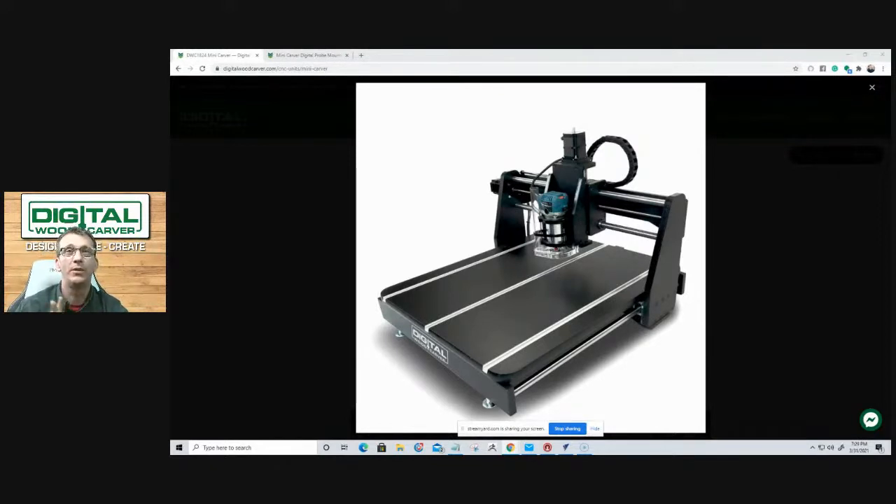I was so excited a couple of years back when we designed it because we had an overwhelming request for a smaller unit due to space constraints, since our 2440 is our flagship model and what we started with. When we released the Mini Carver, I was excited because it's just a phenomenal unit. It checks all the boxes — space saving, affordability, capability, and the ability to grow.